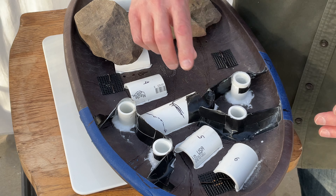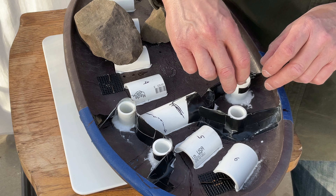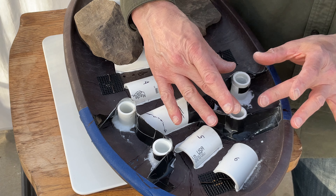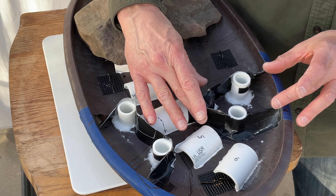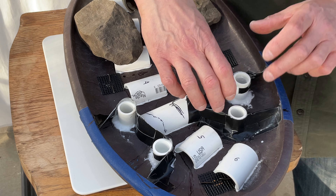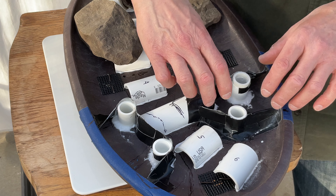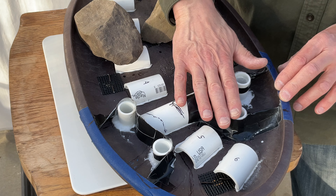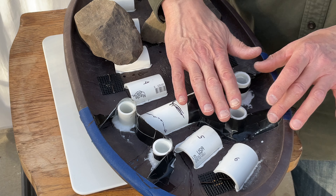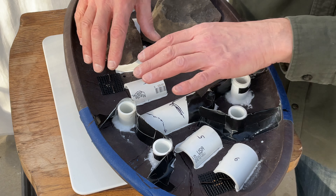Next I'm going to mix up some concrete, pour it in these forms — high in the middle — and place the rock down on it, hoping for some squeeze-out. Once the rocks are set, I'm going to lift them, and if they come right off, I'll put flex glue between the cement and the rock. That ought to hold it permanently — same with this one.